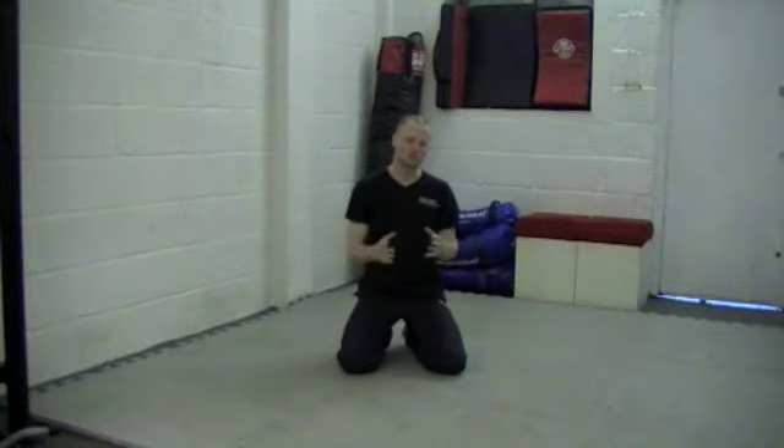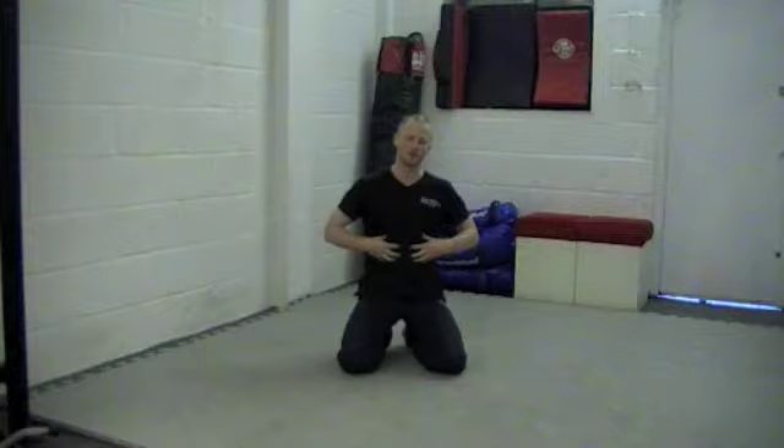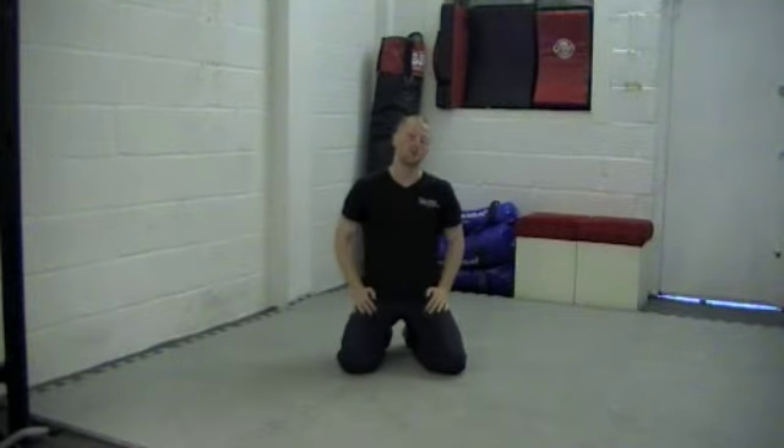Hello again guys, this is Shay from Daxboy Personal Training Studios in London. Today I'm going to show you a great exercise for your upper body, and if done correctly, it will also incorporate your core very well. It's called a push-up and rotate.